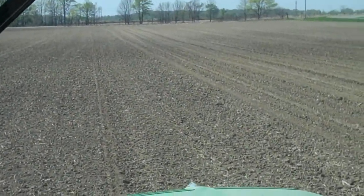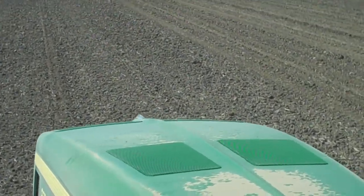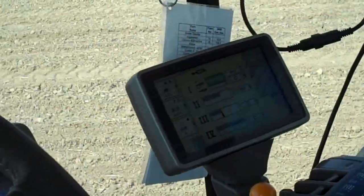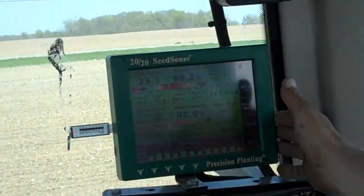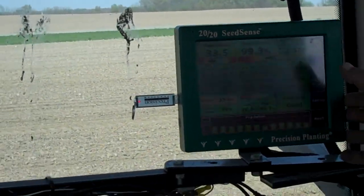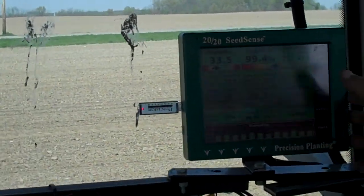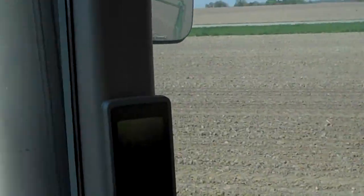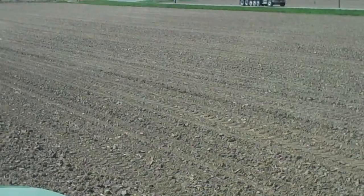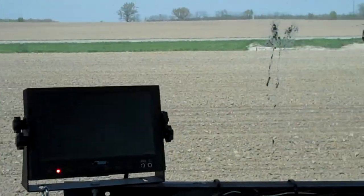When did that technology come into play, really? I've had this monitor for three years. This was developed by a fellow named Greg Sauter, and I think it's in Illinois or somewhere. But there's numerous other companies that make products like this. I just think this is one of the better ones, and I've had really good luck with it. As you can see, it's got back up to where it's 33,000 or so population — it's basically a seed every six inches.